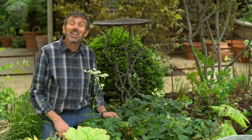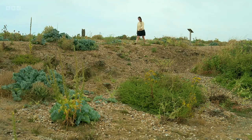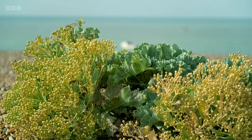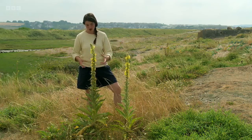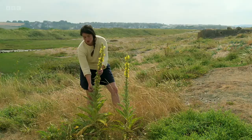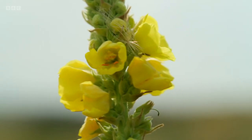Coming up on today's programme: Francis heads to the beach to look at plants that may be the most adaptable for our gardens. The key thing this plant does to protect itself from the wind and the drought is it has incredibly furry leaves — they stop moisture loss. It's a really important thing for a plant that can get moisture to hold onto it.